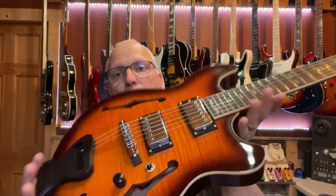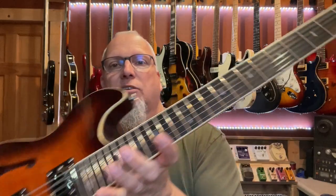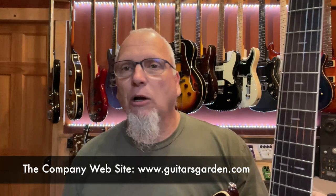Hi-de-ho there again boys and girls, and welcome to yet another edition of Live from the Tape Farm. Today we're going to be taking a look at the latest offering from the folks at Firefly, and that is going to be the Firefly Pegasus. We're going to be discussing the guitar primarily, and also the experience that I and others had in this latest round of getting guitars through Firefly. We'll start with the guitar itself, going over its specs and parts, and then we'll discuss the other stuff at the end.